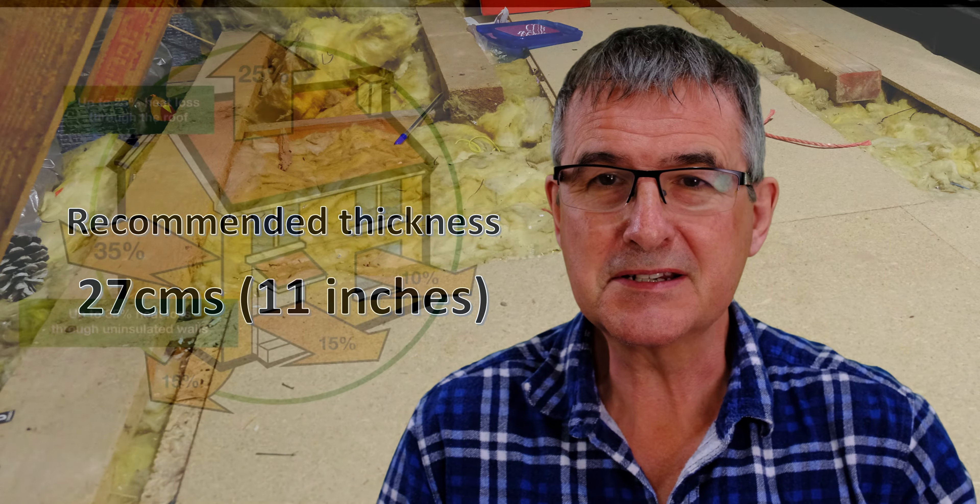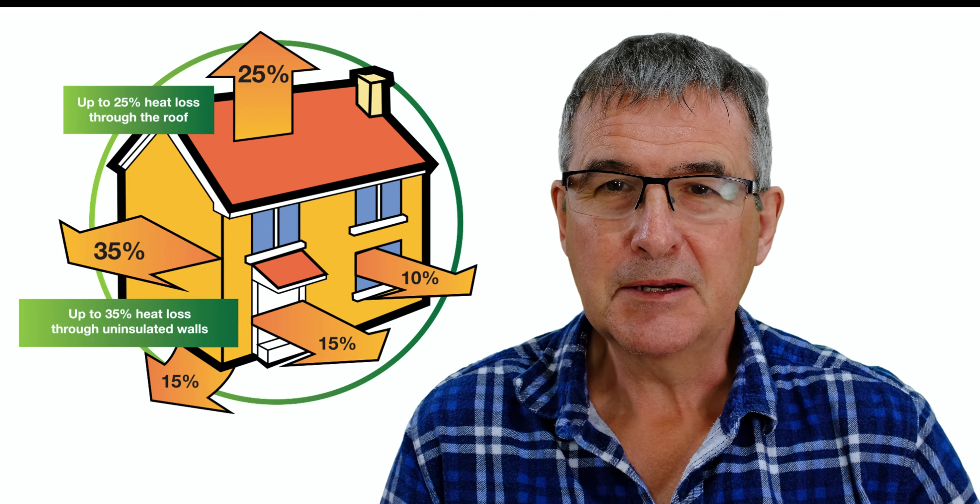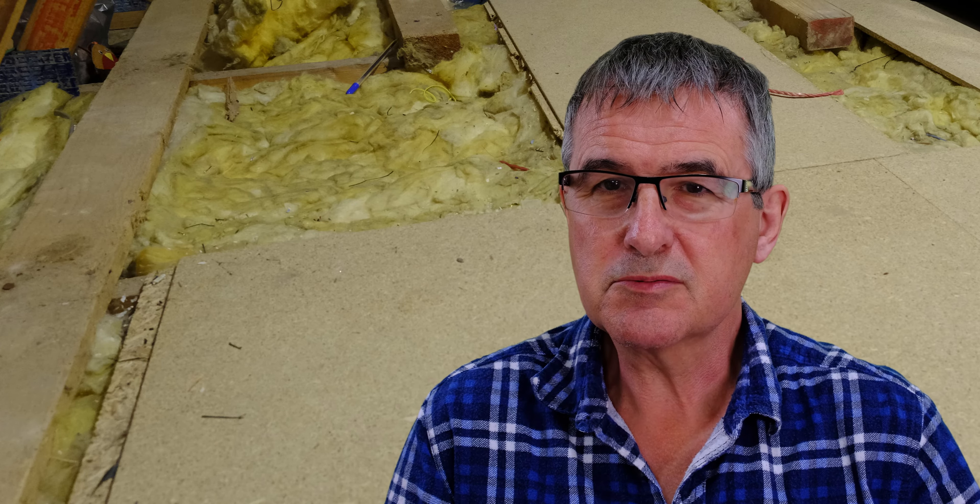The current recommended level of insulation you need is 27 centimeters. Approximately 25 percent of the heat loss of your home will be through your roof, so it really does make sense to improve the insulation.